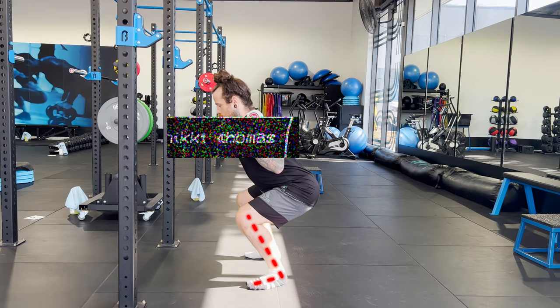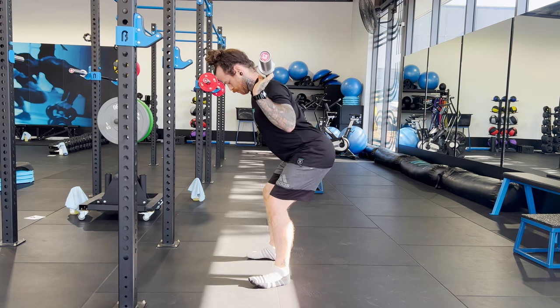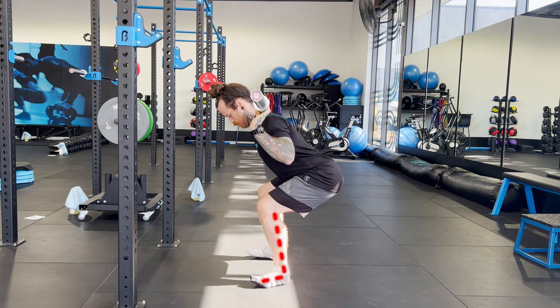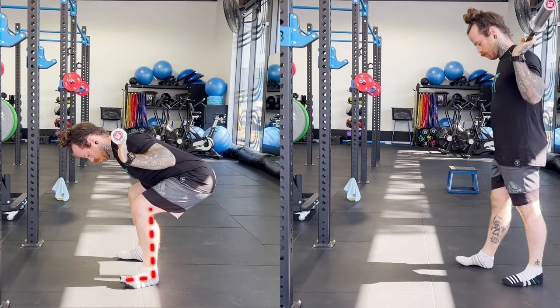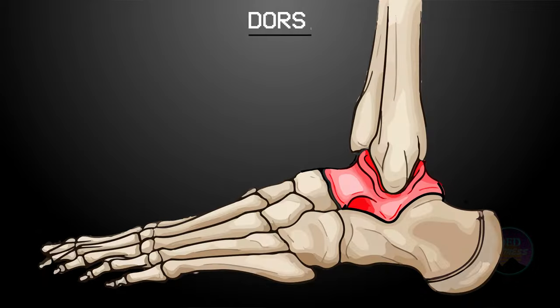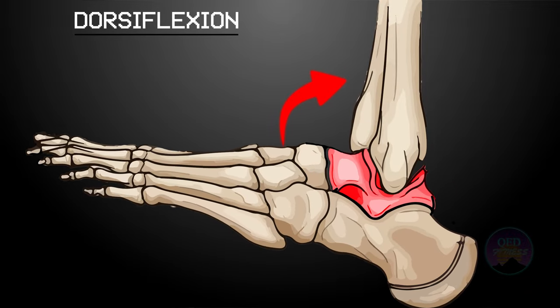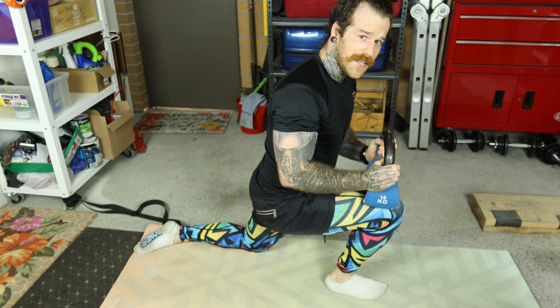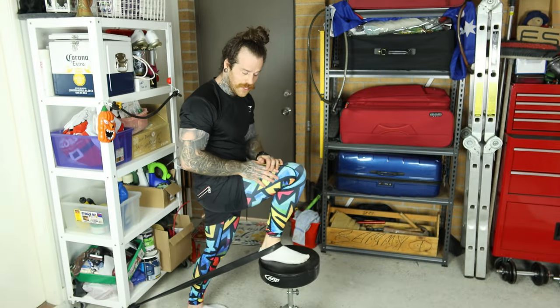As I get deeper into the squat, I need more and more ankle flexibility. If I run out of ankle mobility, one of two things will happen: I will either fall backwards, or I will lose the positioning of the squat and put myself at risk for injury. The name of the movement happening at my ankle is dorsiflexion — pulling the top of your foot closer to your shin. Using a few anatomical principles, we can develop a tailored solution that will improve our ankle mobility and prevent our ankles from holding us back in and out of the gym.